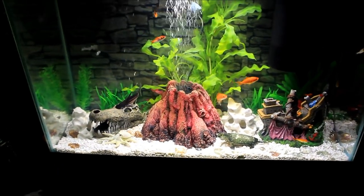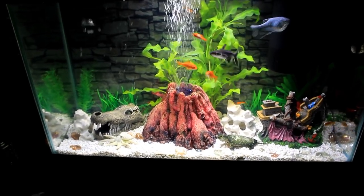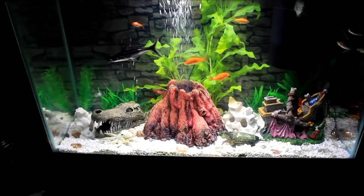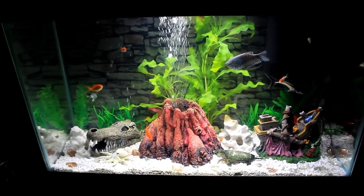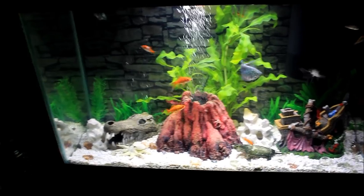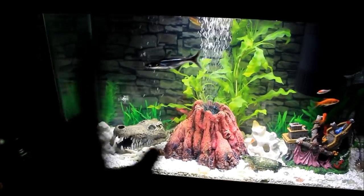And that is my fish tank y'all. I hope y'all enjoyed this video, I hope you guys learned something. And that's all I got to say — I'm going to end this video right here. Y'all go clean out your fish tank if you got one, and if you ain't got one, go get one. Okay, anyways, that's all I got to say in this video. I'm going to holla at y'all later. Bye bye.